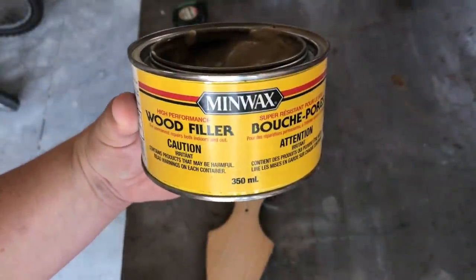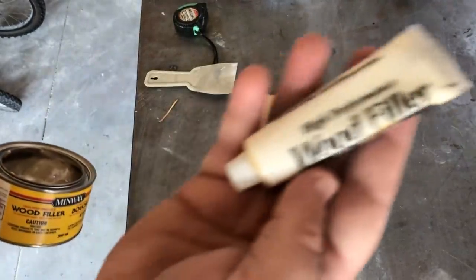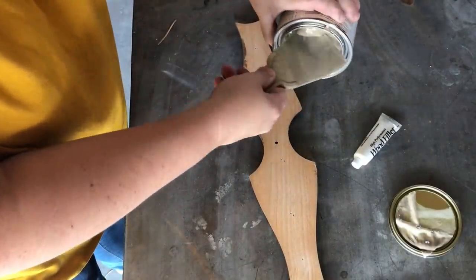To fill in the nail holes as well as the old hardware holes on the front of my drawers, I am going to mix up some Minwax High Performance Wood Filler and fill in those imperfections.